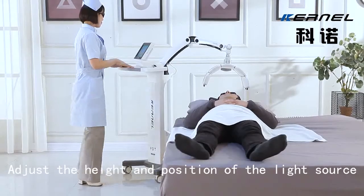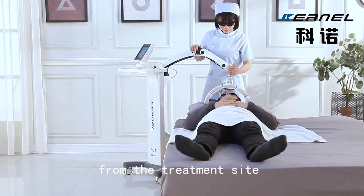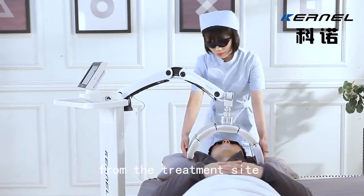Step 4: Adjust the height and position of the light source. Make the light source 6 cm away from the treatment site. Error: plus or minus 1 cm.